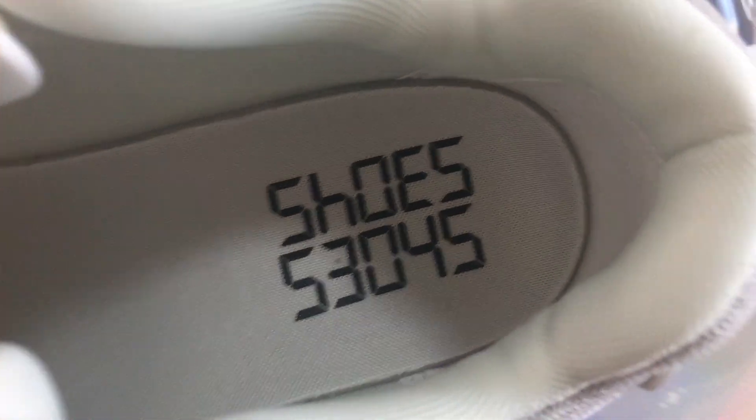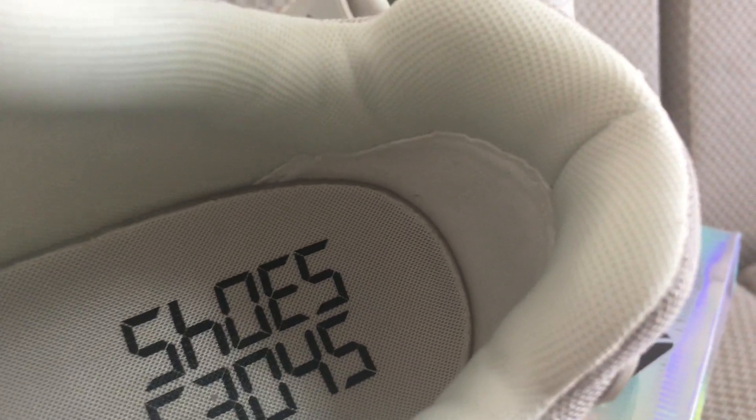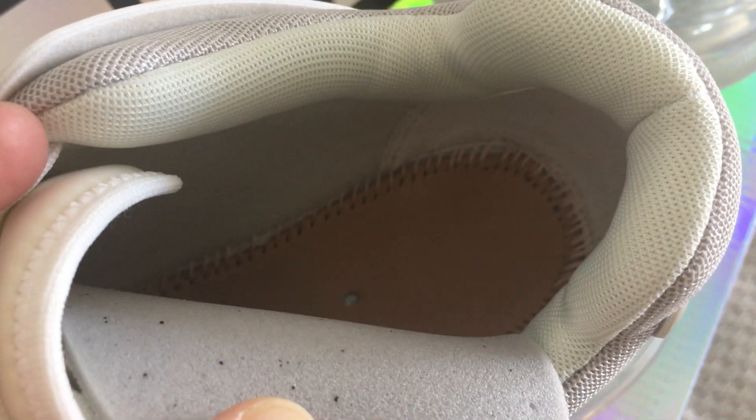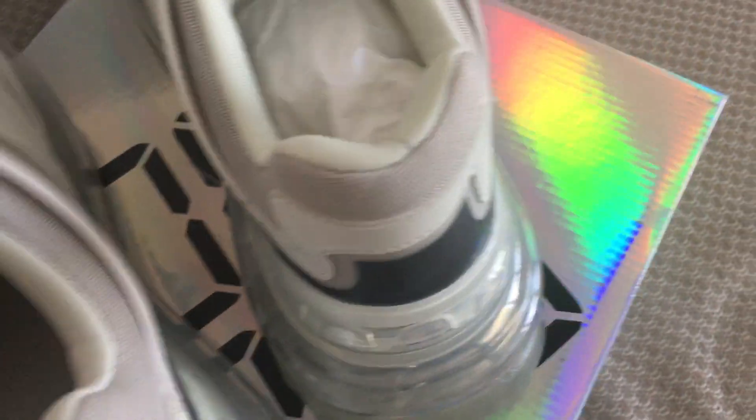You can see the digits printed here, and you can see the white sweat lining. On the inside you can see the pink and white construction.